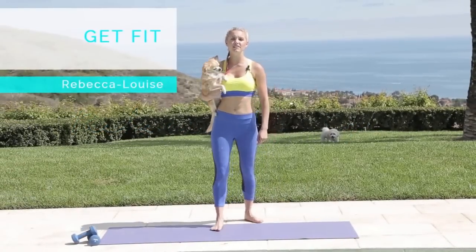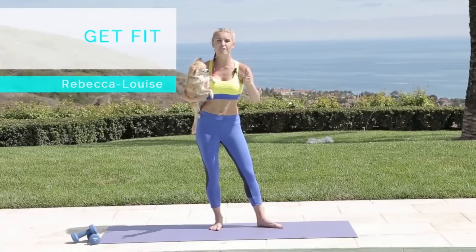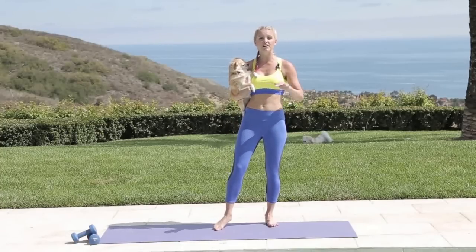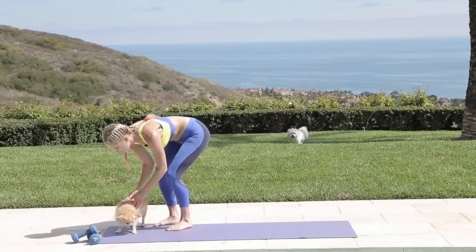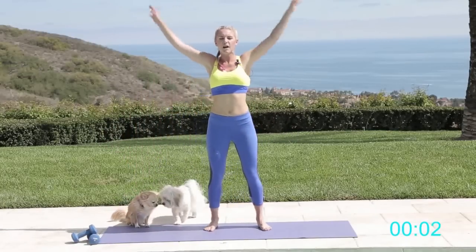Hey everybody, Rebecca Louise here, and your trusted trainer Alfie is here today to take you through an eight-minute workout to get fit. You don't need any weights for this. Alfie is going to do the modified version, which is pretty much chill out, so if you're not in the mood for working out today, you're going to follow him.